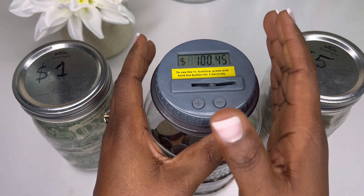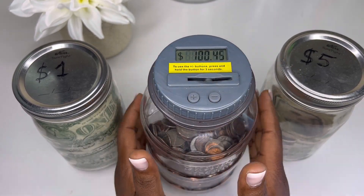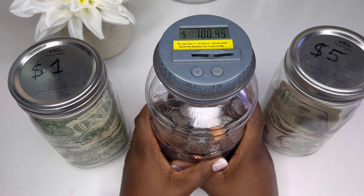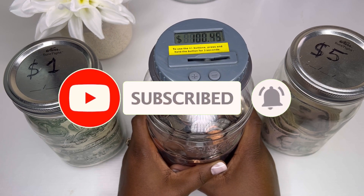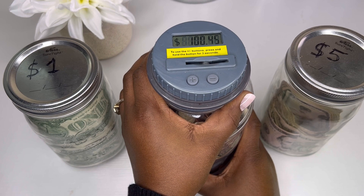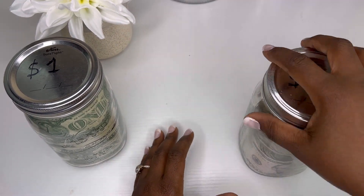We have a hundred dollars and 45 cents! I really love this coins jar because it tells you how much you have every time you put coins in. I'm super excited about this challenge. Even if you're not a cash stuffer, I urge you to save all your coins. Maybe save the coins you find around the house when you buy something with cash, and you will never regret doing that. So from coins saved the whole year — a hundred dollars and 45 cents — that can help put something in my sinking fund.